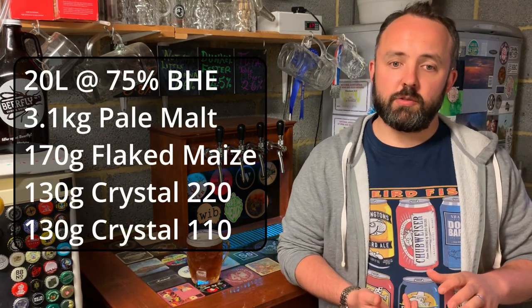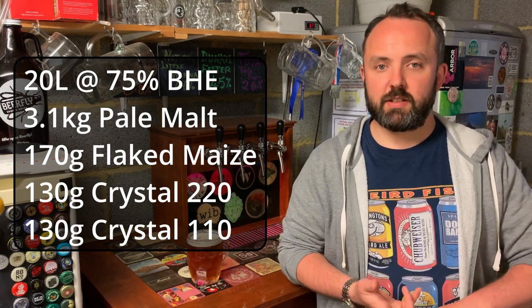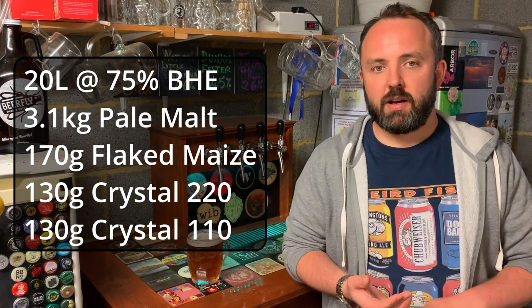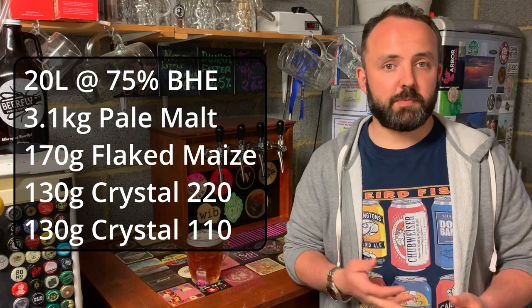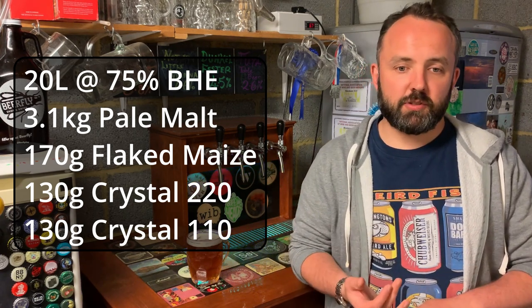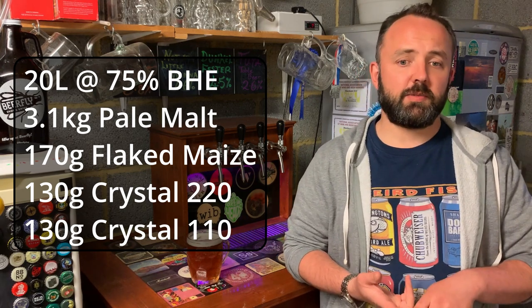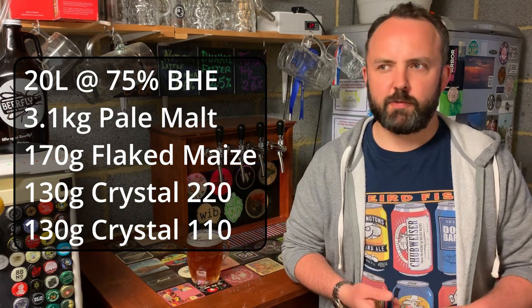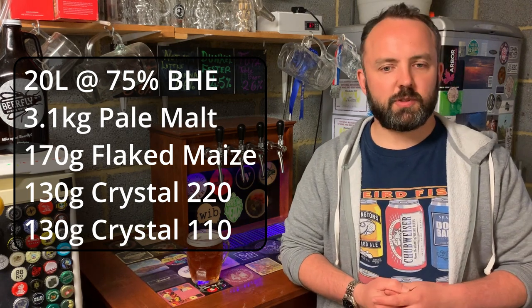This beer was brewed based on the Sussex bitter recipe from the Malt Miller website, with a couple of tweaks based on the ingredients I had. It was a 20-litre batch. I used 3.1 kg of Warminster Pale Ale Malt, 170 grams of maize — a traditional addition for English bitters to add dryness and lighten the body — 130 grams of Crystal 220, and 130 grams of Crystal 110. In the Malt Miller recipe it was all dark crystal, but I decided to mix two different types of crystal malt.